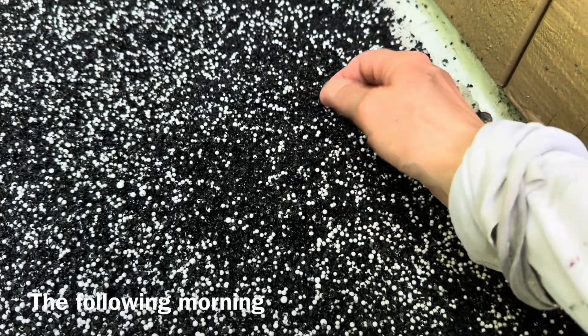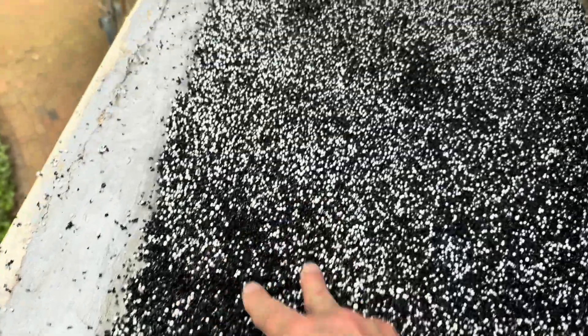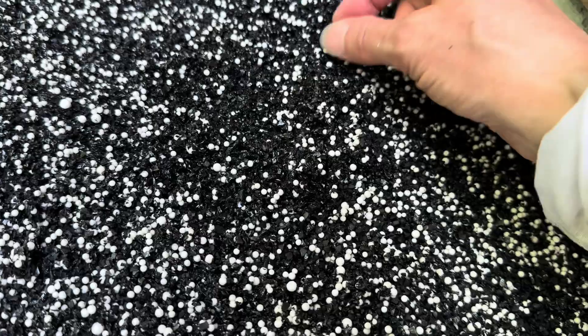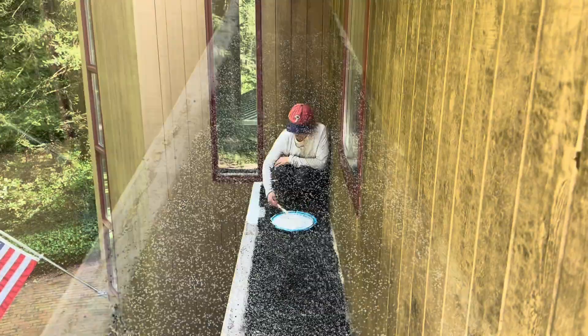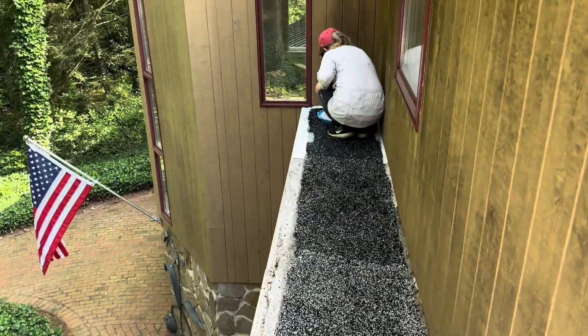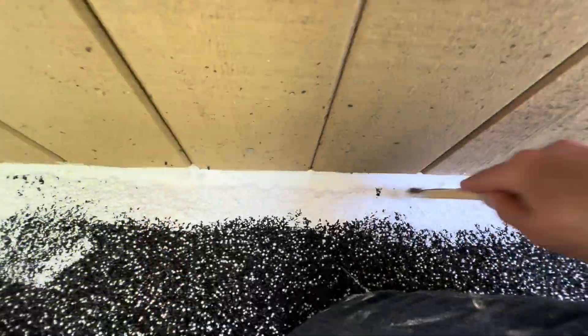The following morning, most of it was all dry, but some small pieces were coming up — I just pulled them off. The polyurethane worked. I used a chip brush to do the edges, then rolled on the rest of the silicone top coat.